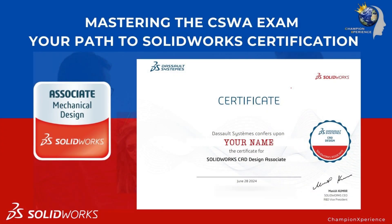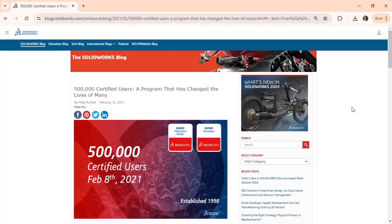Hi everyone and welcome to our comprehensive guide on mastering the Certified SolidWorks Associate CSWA exam. This certification is proof of your SolidWorks expertise with cutting-edge skills that businesses seek out and reward.